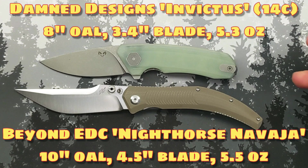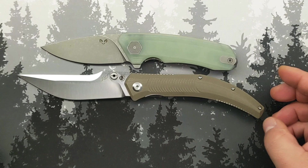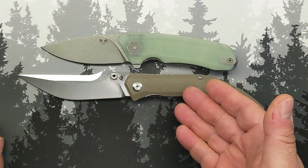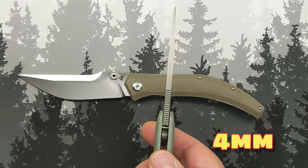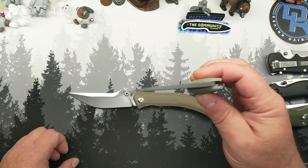My favorite design model — this is the Invictus. They're all similarly sized, but you can see over two inches shorter. 14C28N, has a stonewash on it which I wish this one had. Just nice in hand, probably doesn't feel quite as well as this one. The 14C on this one is a much thicker slab of steel, but a great knife all the same — drop point, and just out of the box, Damn Designs are hard to beat for me.